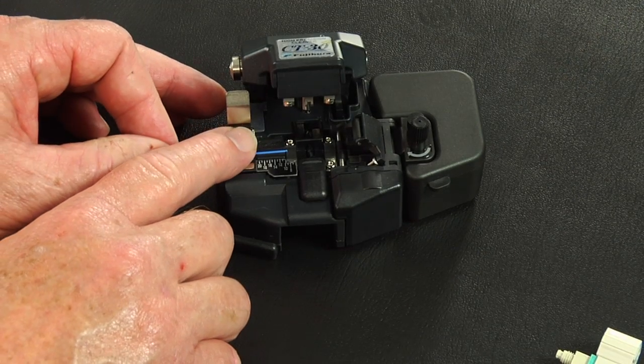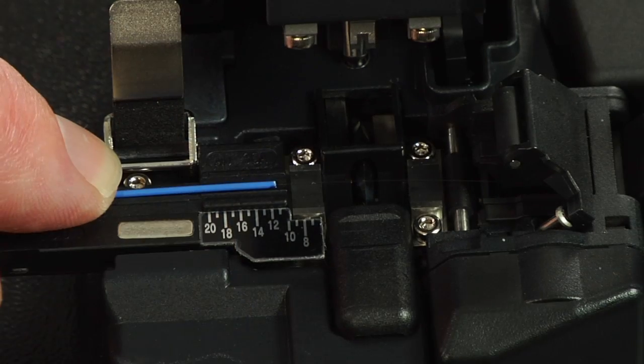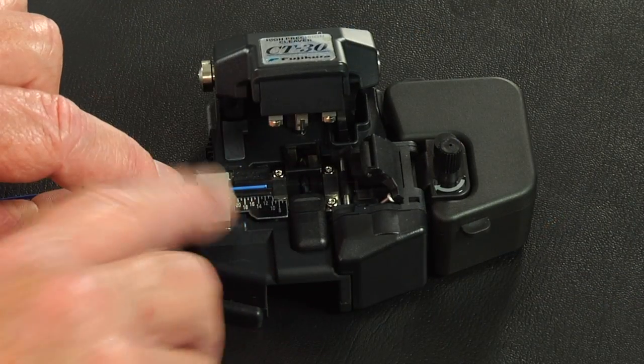Insert the bare fiber into the precision fiber cleaver and cleave to a minimum length of 10 millimeters, 11 millimeters maximum.